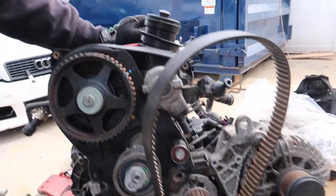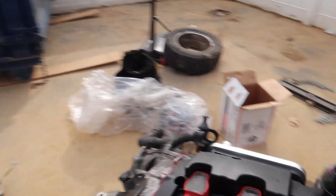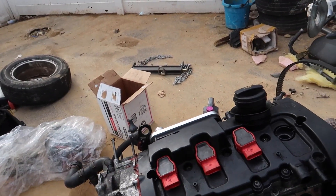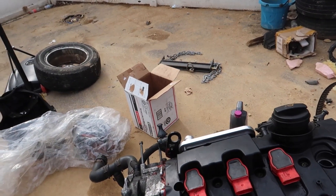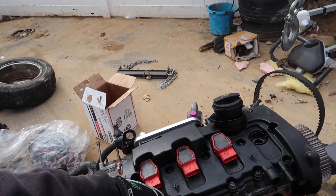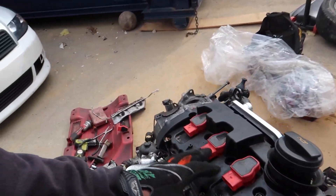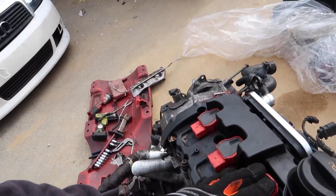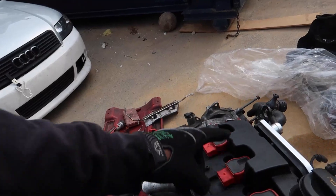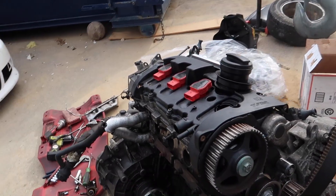Now that we freed the belt up, we could go ahead and start taking off the valve cover. But I think I'm gonna stop right here, because we don't have the cylinder head bolts — those are on order. So there's nothing else we could do at this moment. We're just gonna pause right here. All we have to do next is take the timing cover off, and after we get the timing cover off we could go ahead and put everything back. We're waiting on the cylinder head bolts to finish that portion, so we're gonna pause right here for today guys.